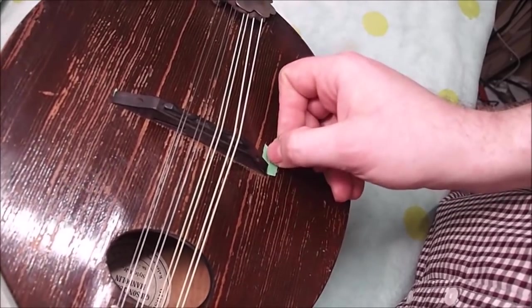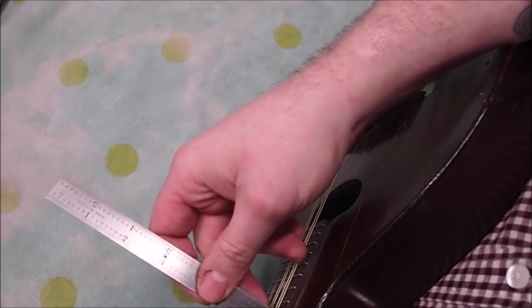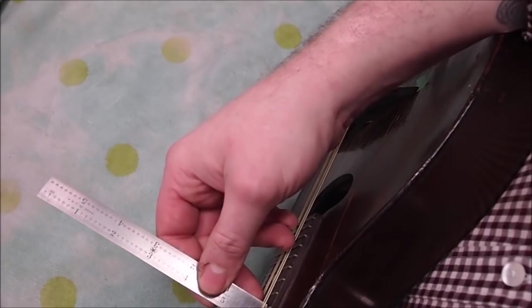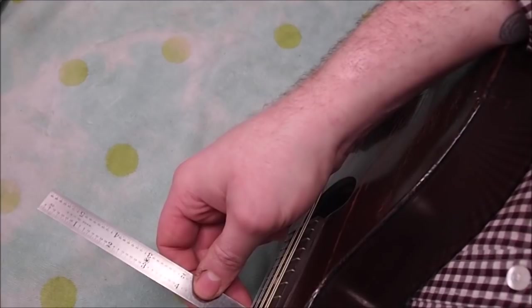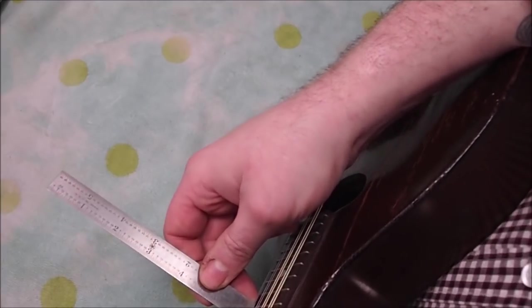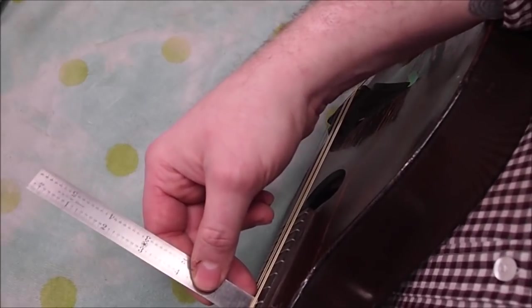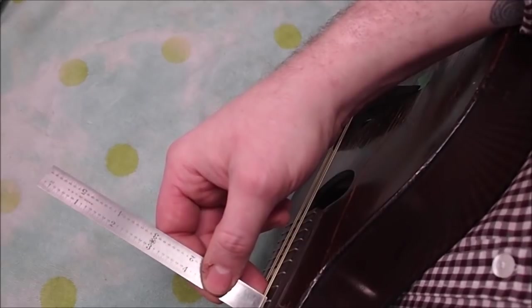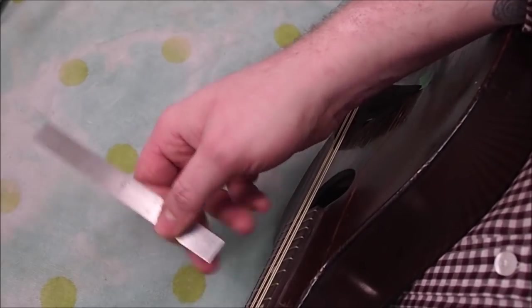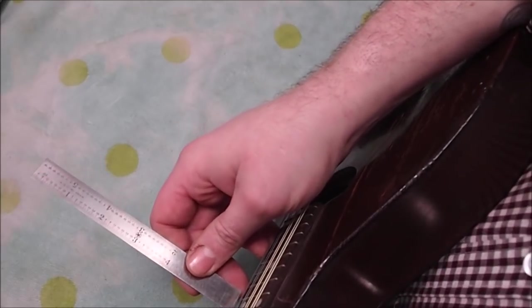The next thing I'm going to do is check the action at the 12th fret. We have about three sixty-fourths on the bass and about three sixty-fourths on the treble, which is reasonable. The player said he thought it was not bad and we can shoot for that again. Three sixty-fourths is about 1.2 millimeters, which is kind of an average mandolin action — there are people who like it lower and people who like it higher.